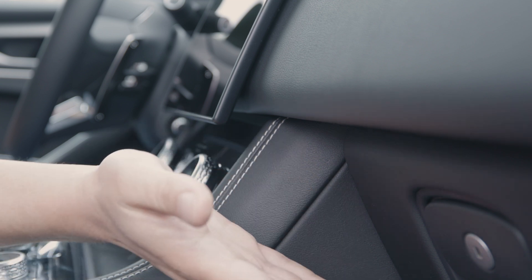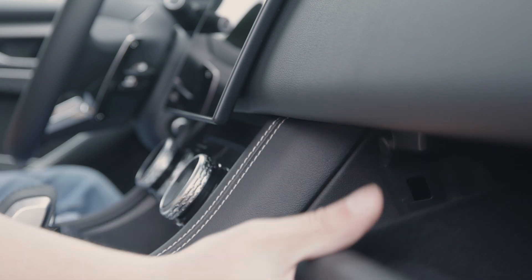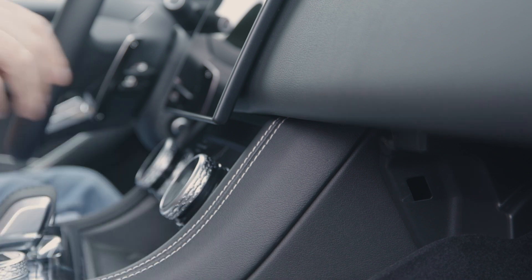The first thing we're actually going to do is open the glove box, because we need access to this seam up in here. That's just our first step.